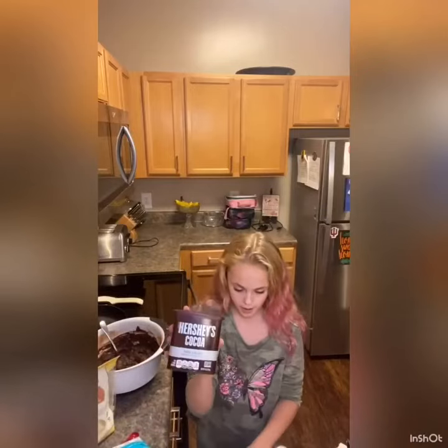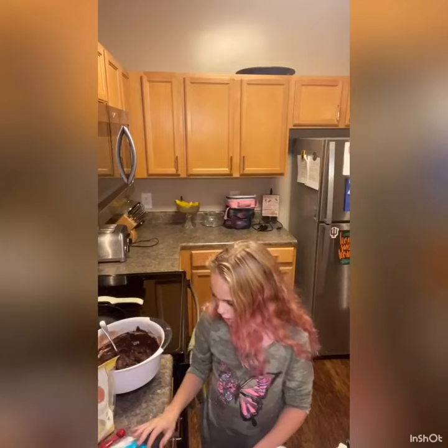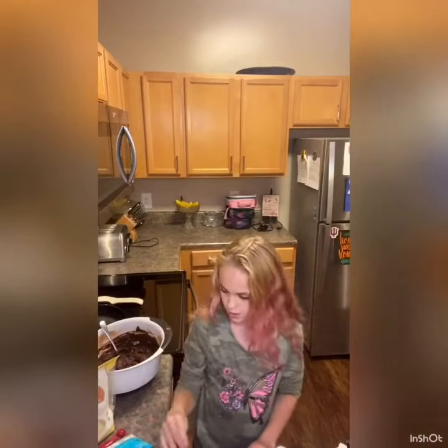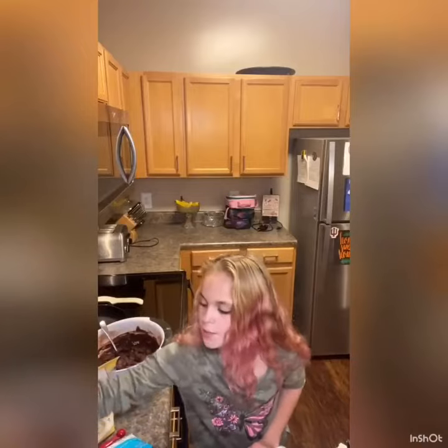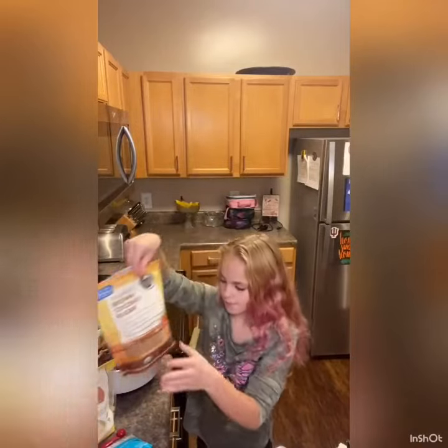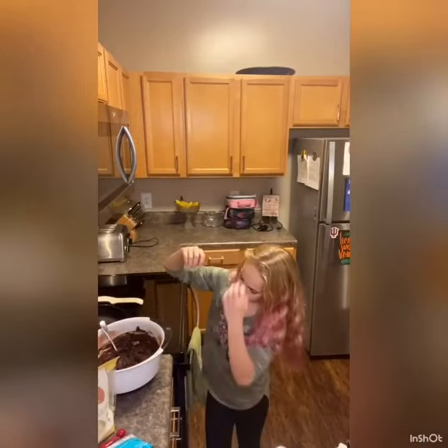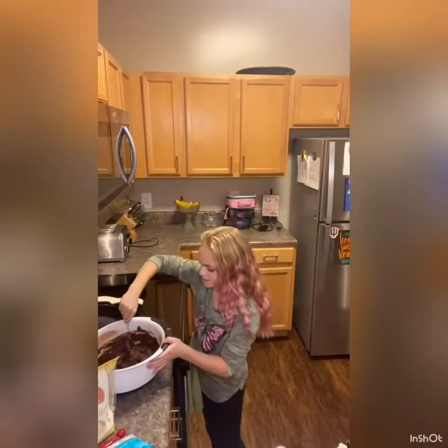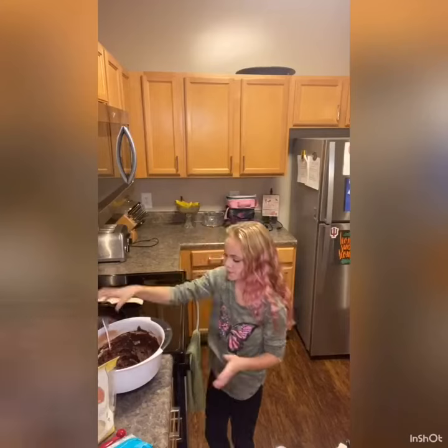We also use cocoa powder, vanilla, and brown sugar, which is back here. We'll tell you the measurements at the end, and we mix it all together and then we'll make it.